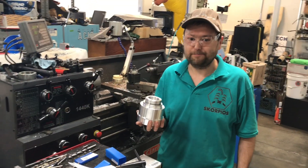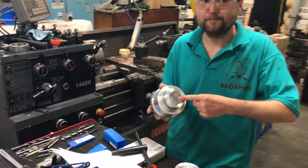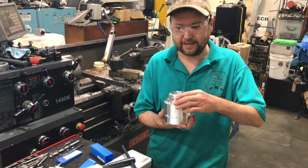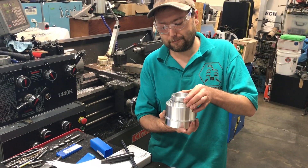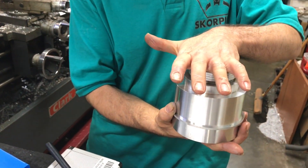So the first step in this big chunk of aluminum part was to drill this big nasty hole — that got rid of the majority of the material. Then we put these steps in, and last up was this thread. It'll hold the blade clamp. Nice.